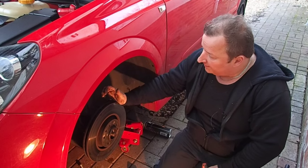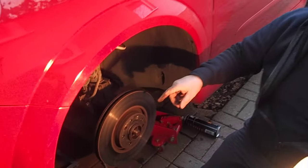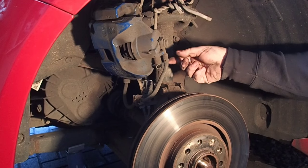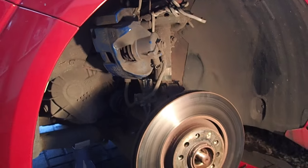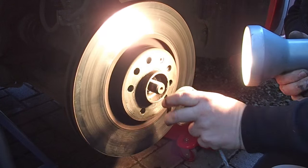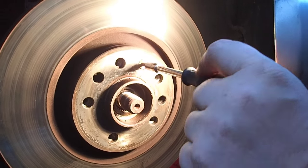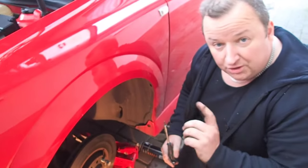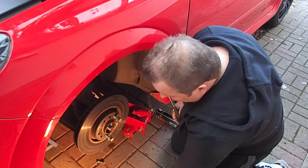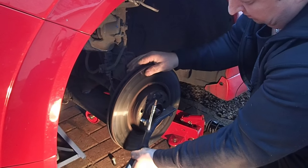We've taken off the two 18mm bolts that hold the caliper on and tied the caliper up so it's out of the way. We don't want any strain on that rubber pipe — they could crack and that would be another MOT failure. On the hub there's a little spacer which just pulls off, and then there's a little allen key screw which retains the disc. You can undo this before you take the brake caliper off, but because we didn't, we've put two little studs in to give enough pressure to undo that little bolt.